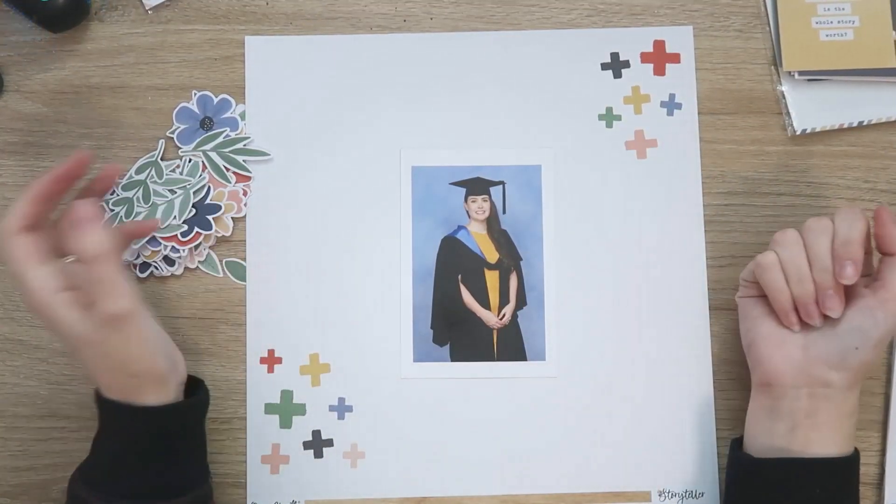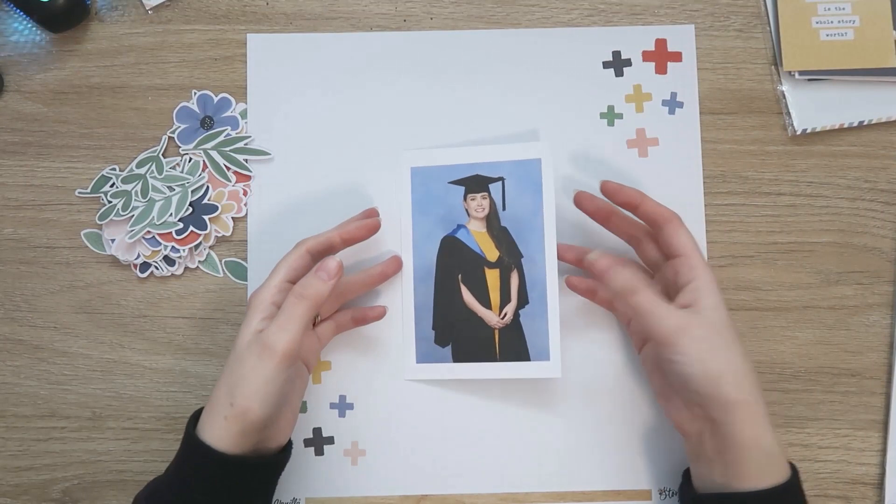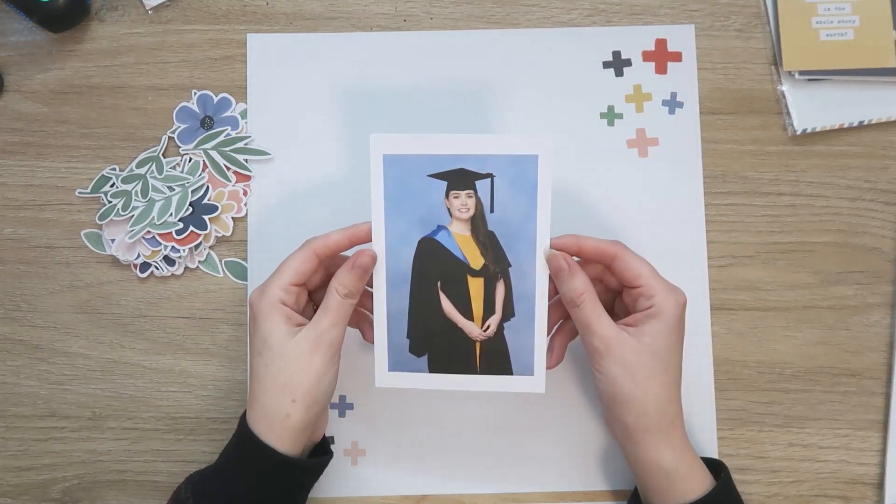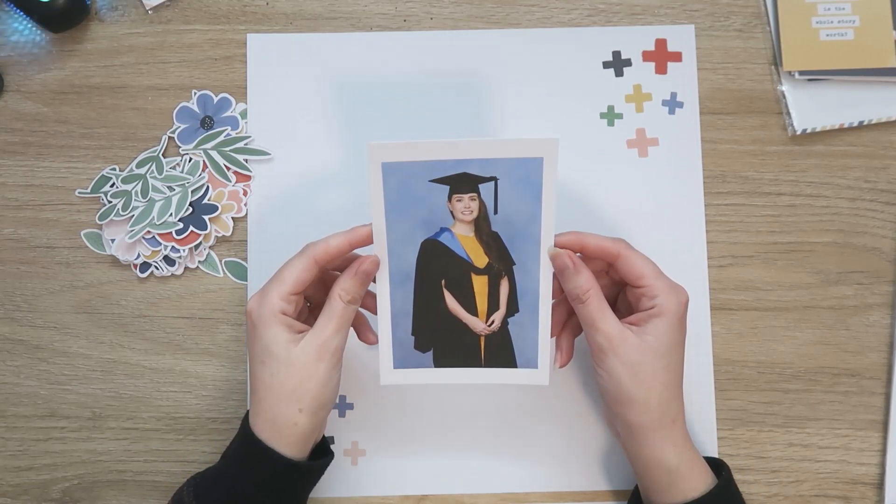Hi everyone, it's Dani. Welcome to another Coco Vanilla Studio layout. This one is very exciting — it's my first layout using the amazing new Storyteller collection.